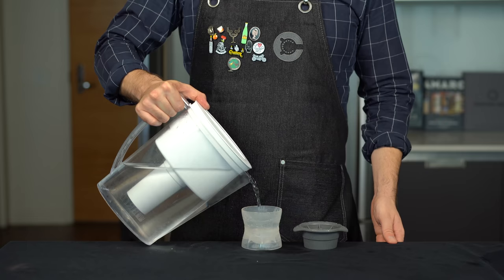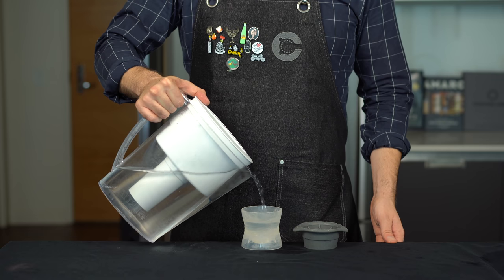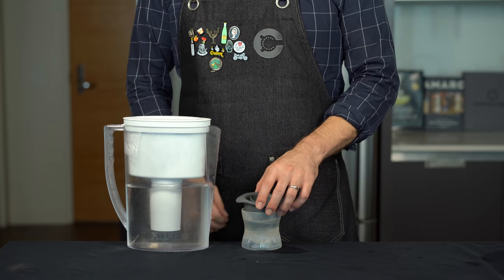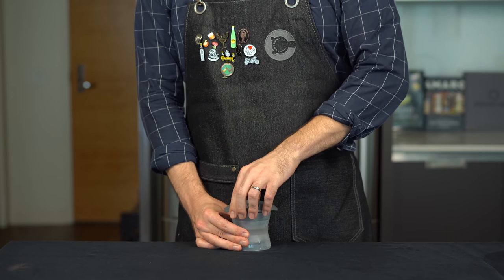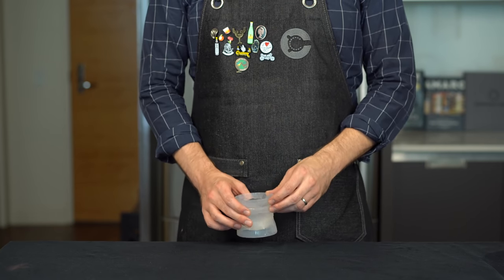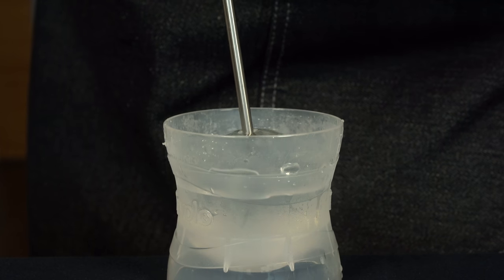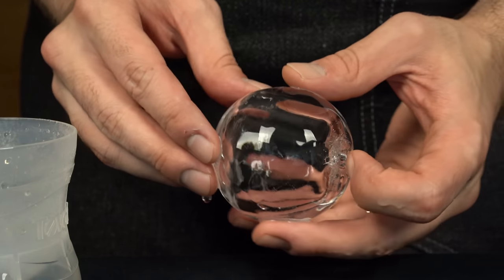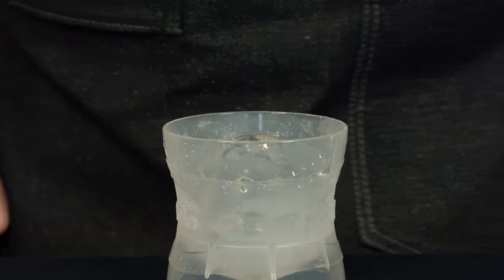We're going to combine that with a hollow ice ball trick. Take a standard ice ball mold and fill it to the top with filtered water. Put it in the freezer for about an hour and a half, flip it upside down, and let it freeze for another hour and a half. That gives you a hard ice shell with water left on the inside. Heat up a syringe and extract the water out, leaving a hollow ice shell. Put this back in the freezer in a Tupperware or back in the ice ball mold until you're ready to use it.